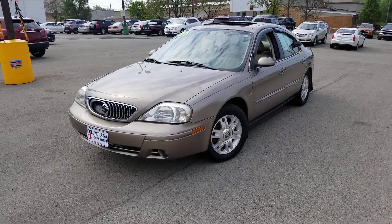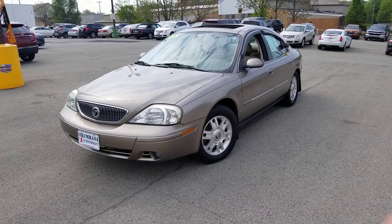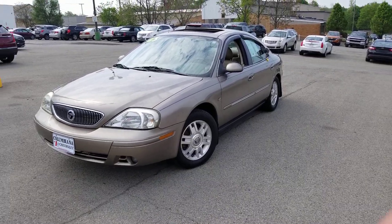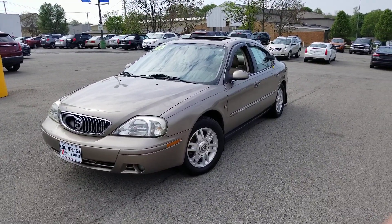Here it is, the 2005 Mercury Sable. I took this in on trade. Grandpa passed away, left it to his son, and we got it.